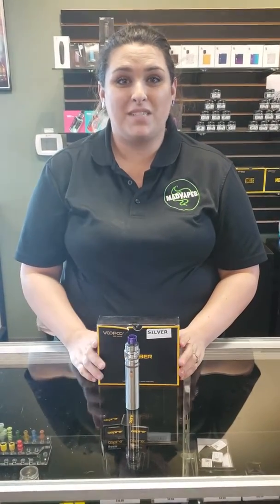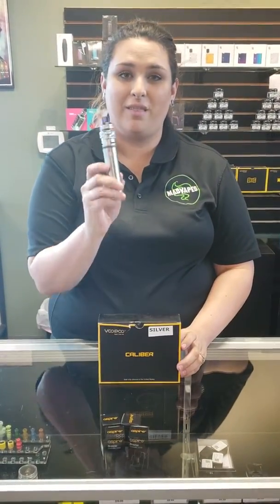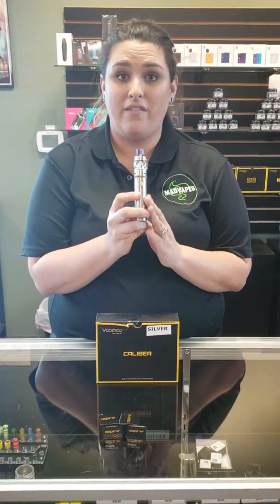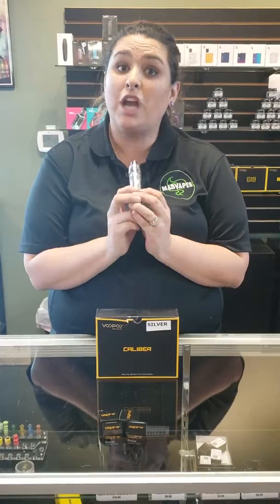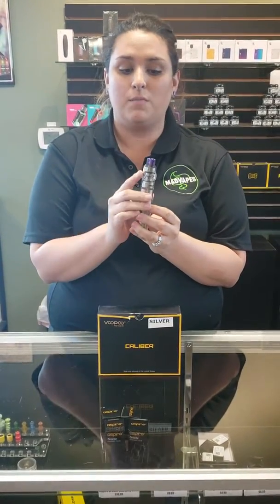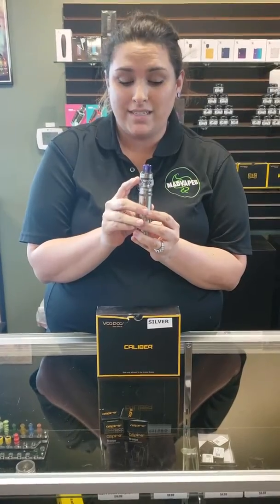Hi guys, Savannah here at MadVape Statesville, and today I am bringing you the VooPoo Caliber. It's our new stick device that we have in shop. Very simple to use. It comes with the U-Force T1 tank.